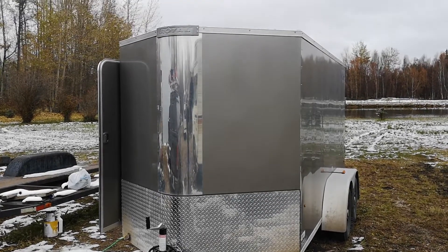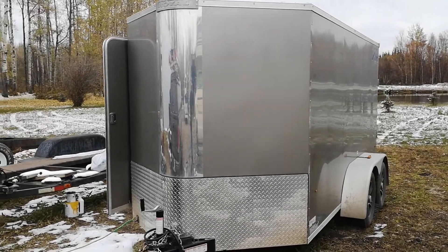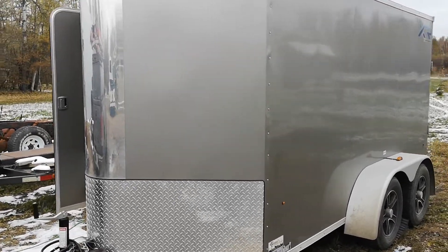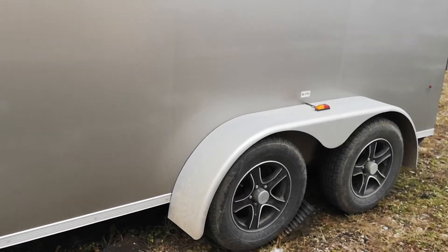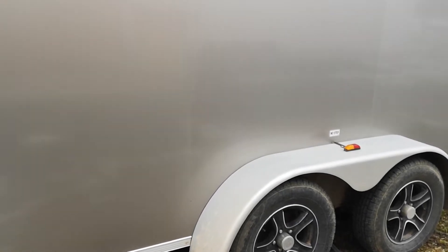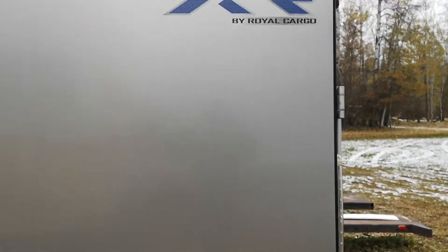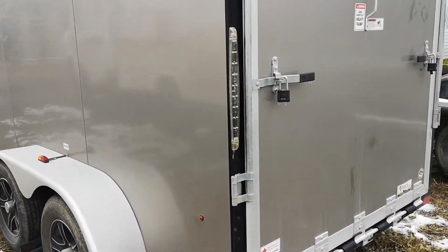Showing you guys a video of a work trailer I just built. It's a Royal trailer built by Selfland out of Lethbridge. It has the upgraded wheel package, torsion axles, tandem with electric brakes, all LED lighting, and the XR series rear.